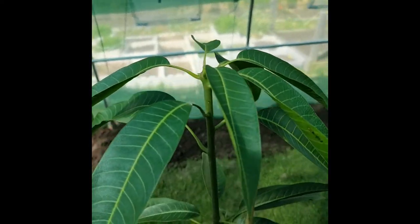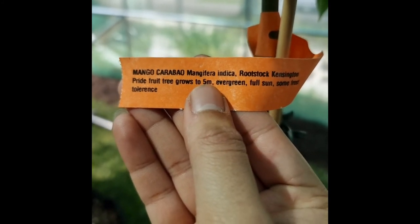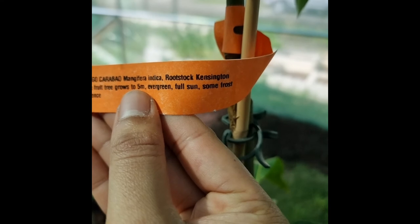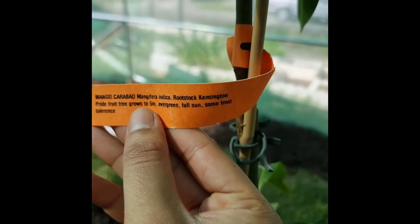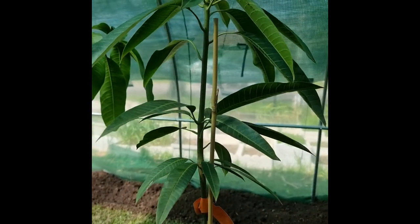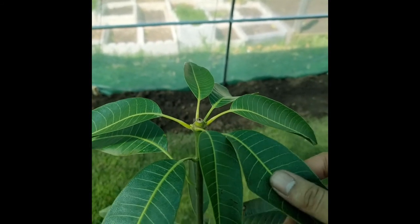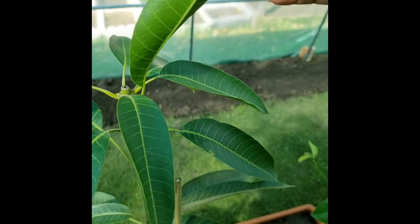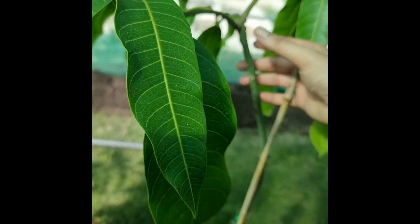We've got the Mango Karabo — Mangifera Indica, rootstock Kensington. Tried fruit tree, grows to five meters, evergreen, full sun, some frost tolerance. Beautiful. This beauty will be going into the garden once it's strong and large and can handle the frost. The leaves feel great — beautiful plant. And we have here another beautiful specimen.